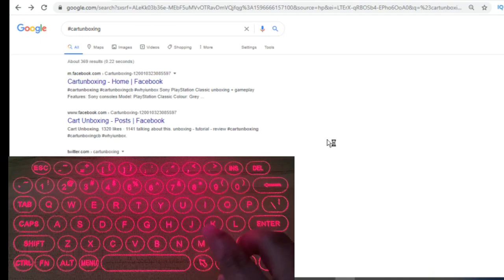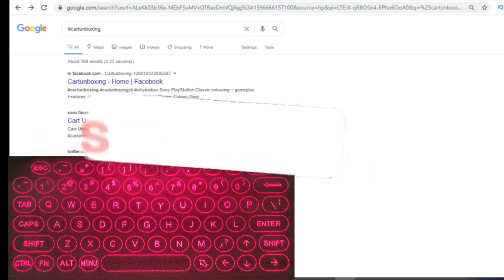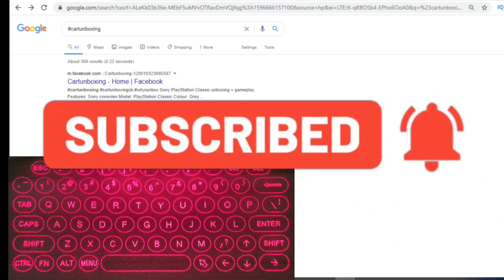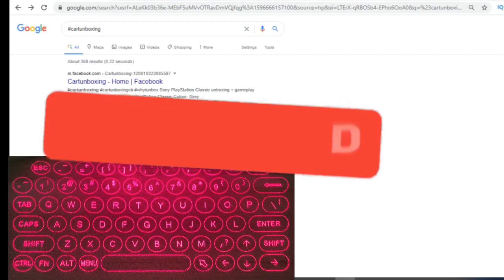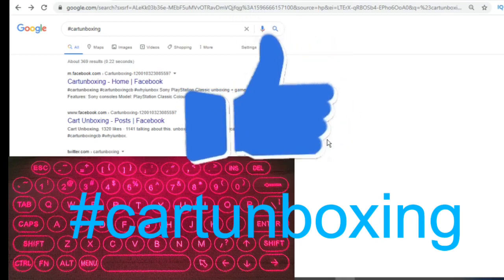By default, the keyboard mode is on. It takes two hours to charge fully and lasts for two days under regular use. I hope you enjoyed this video. Please subscribe and ring the bell so that you won't miss any new videos and updates, and please like the Facebook page as well. Thank you for watching.